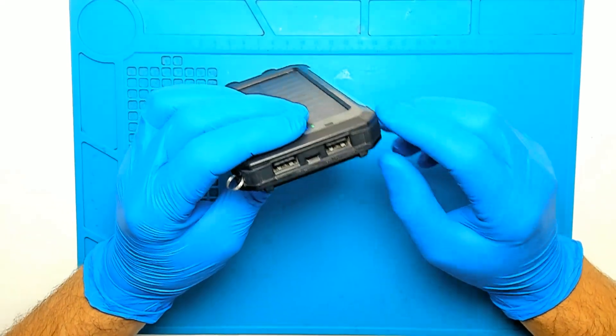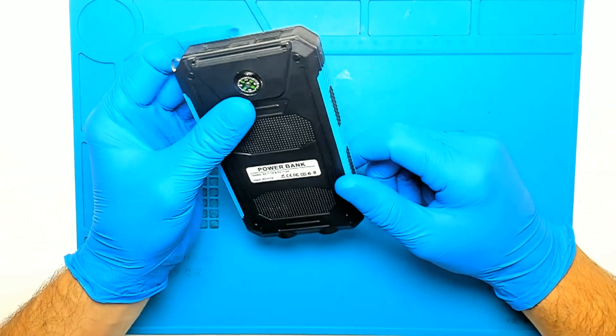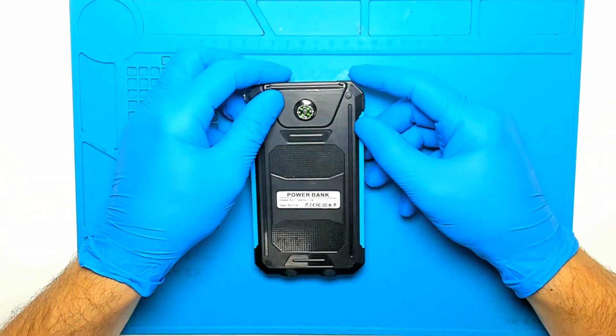The problem with the power bank is it's not charging. Probably there is some problem with the micro USB connector. So let's try and open it.